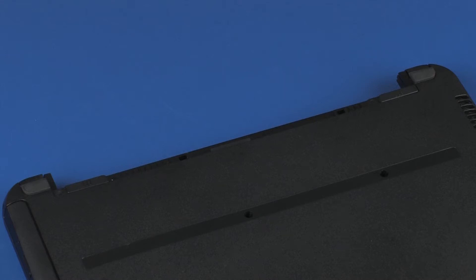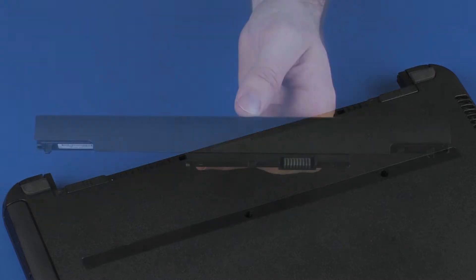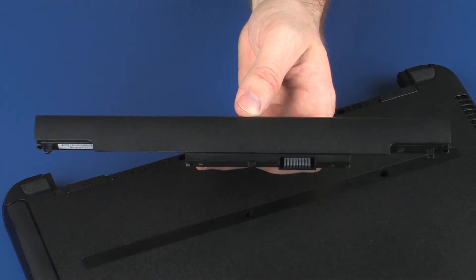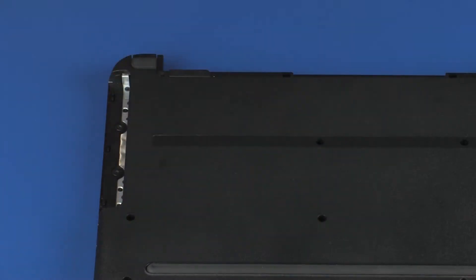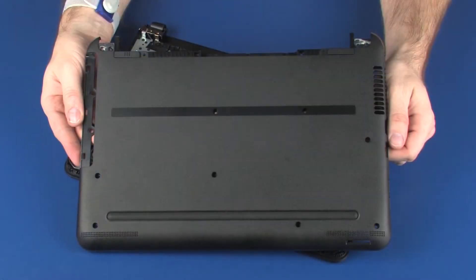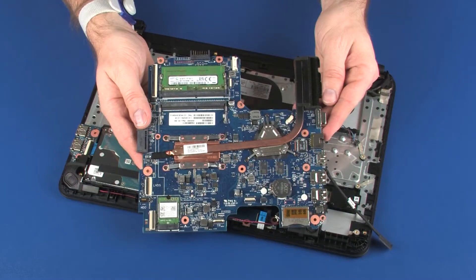CAUTION! Observe all precautions when removing and replacing components. Before you begin, remove the battery, optical drive if installed, base enclosure, and system board.